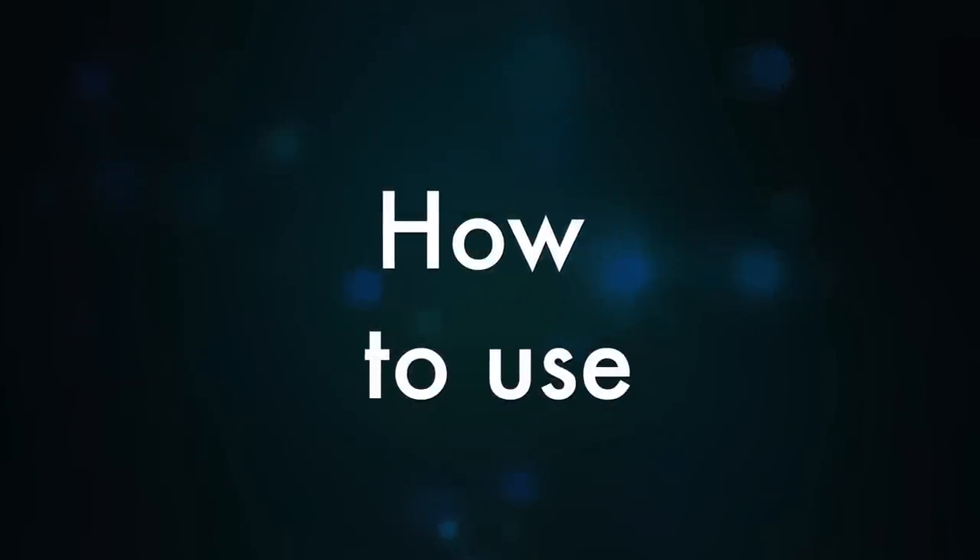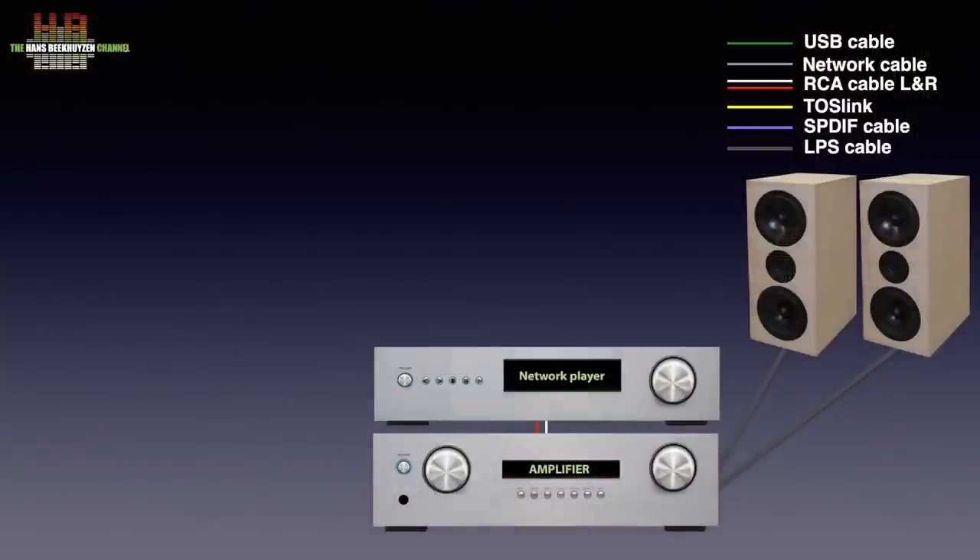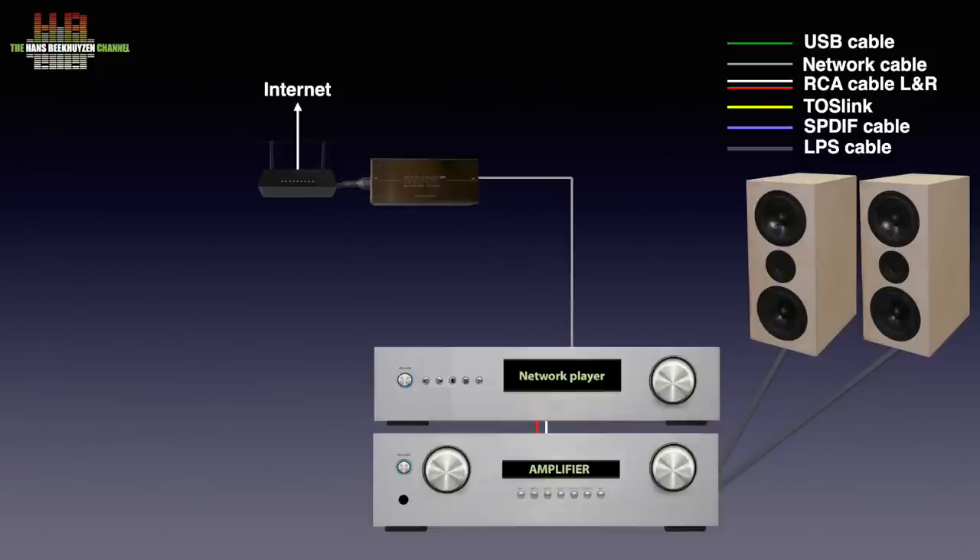Before we do that, let's first see how the Muon Pro is to be used. The stereo needs to be able to receive streaming over the network. So next to a pair of loudspeakers and an amp, you need a separate network player, or a network player functionality integrated in the amplifier. And you need an internet connection over a modem router. The Muon Pro streaming system is connected in between the network player and the router.